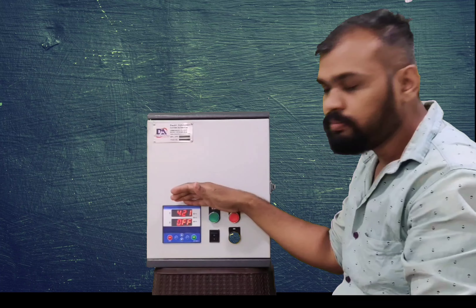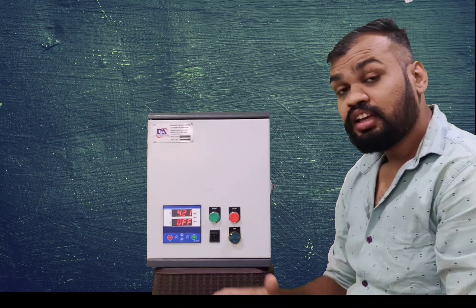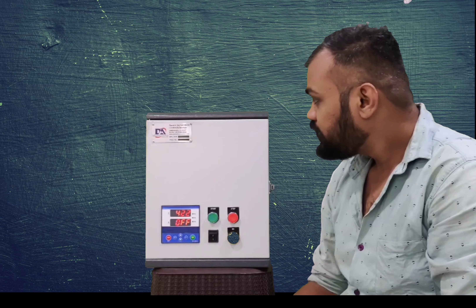This is our meter, which has all protection: over-voltage protection, under-voltage protection, single-phase prevention protection, and overload protection.